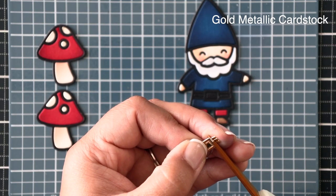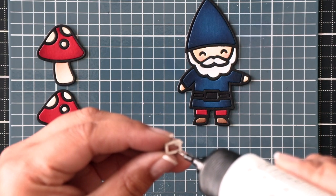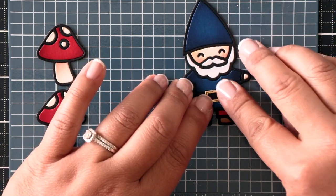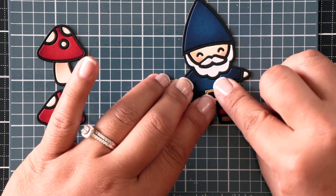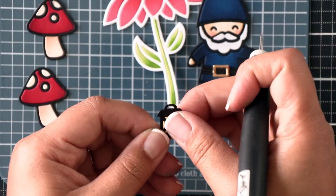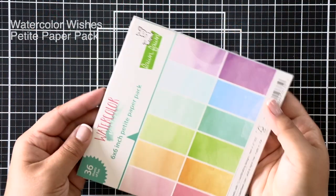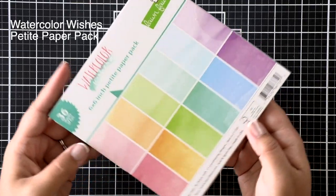I've die cut that section with a metallic gold cardstock and I'm just going to trim off the belt so that it's just the buckle only, and I'll place that right over his belt — it just gives a really nice detail. I've also done a lantern that I filled in with some yellow cardstock over the black lantern outline.